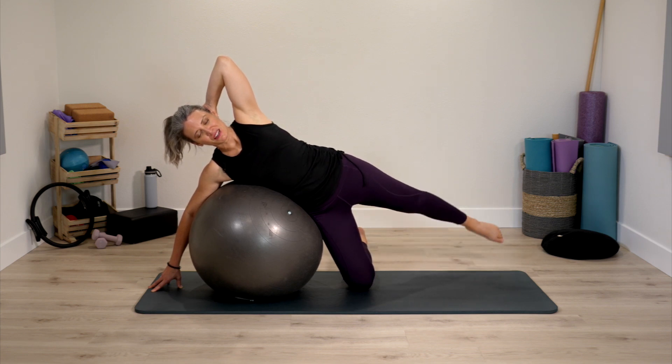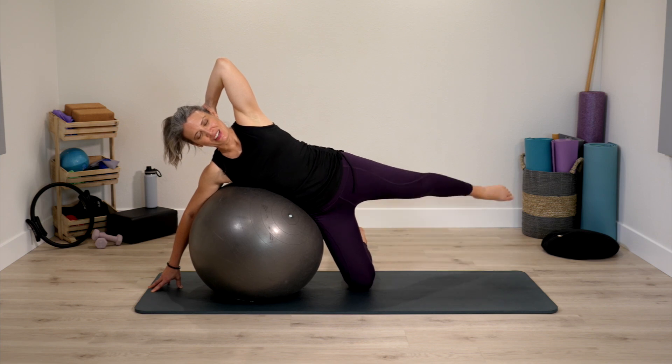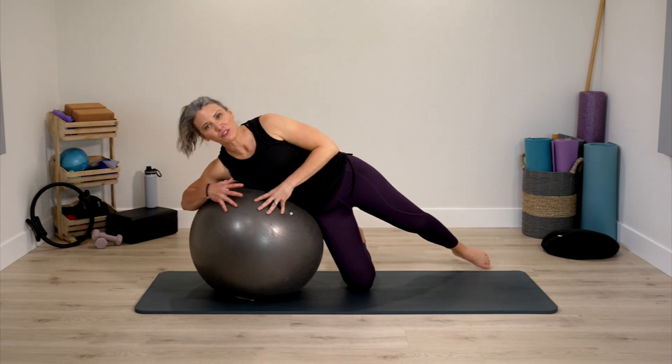Keep leg lifting, reach thigh back, take it to straighter, lower and up. We're almost done with the side series — so challenging. Very nice, bring yourself up.